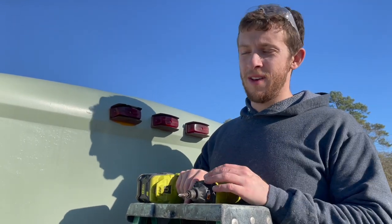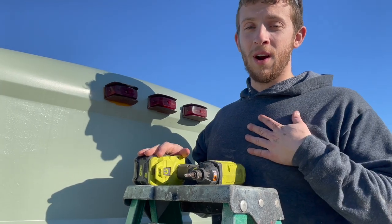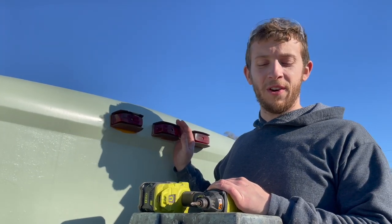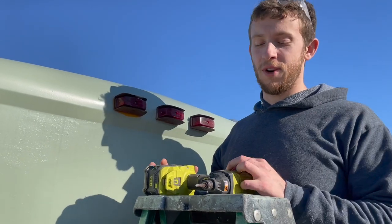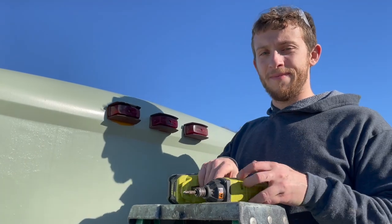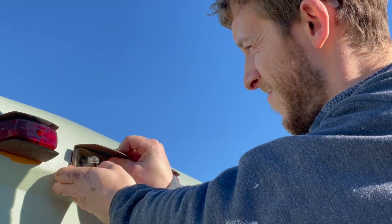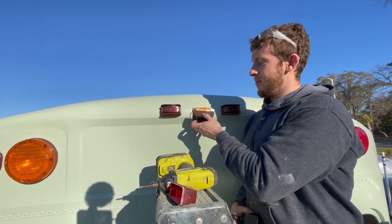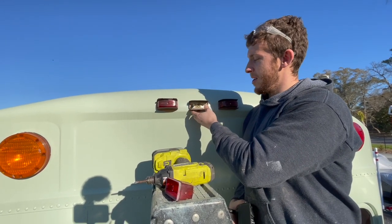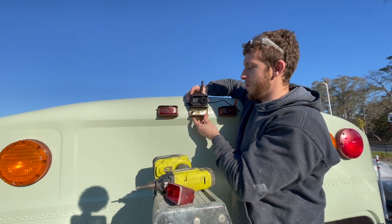We're getting ready to install the camera. Usually you wire it into your reverse lights so when you put it in reverse they get power and this turns on. We're going to do something a little different - there are clearing lights already up here and we'll use those as our power source, so we'll need to turn on the clearing lights to see in reverse. After investigating, this wire is actually accessible from the inside of the bus. We've identified which wire it is, and we're going to mount the camera just above the clearing light for a nice view.